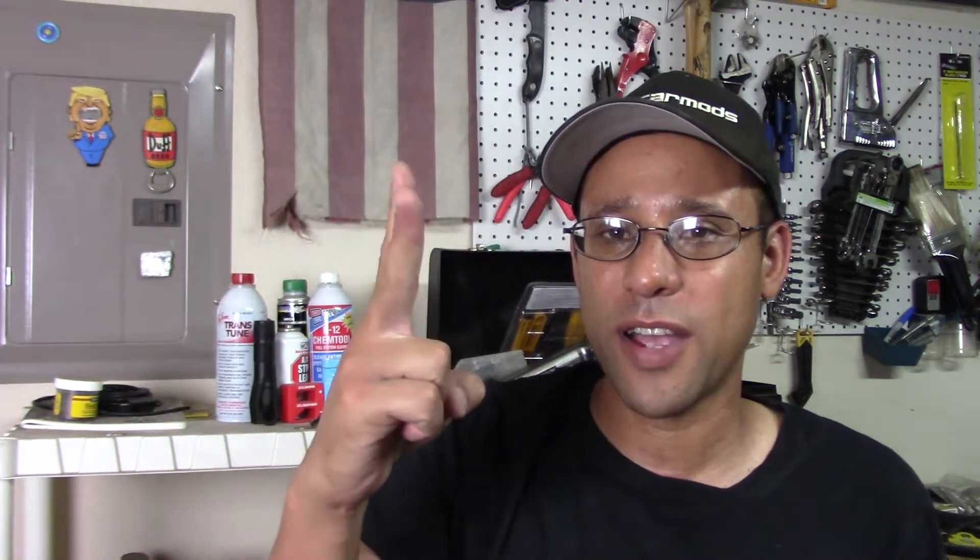Thank you very much for watching. As always, I appreciate all the views, likes, comments, subscriptions, donations, and help with the channel. Without you, I can't do this at all. I was on vacation, so I was looking for content — all that content should be coming out. But I wanted to do something in the garage, work with my hands, swing a hammer, turn a wrench. So thank you for watching, and as always, straight from my heart: ride safe, drive safe, and keep at least two wheels on the road.